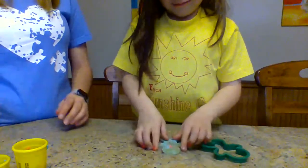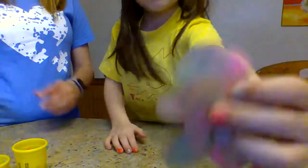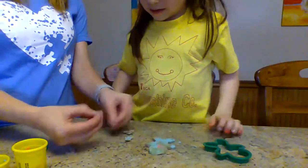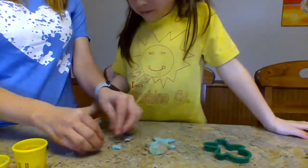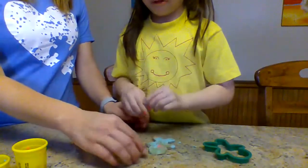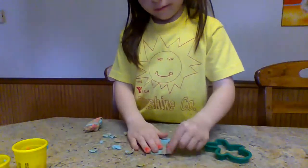Oh good job! What if we put hair — that's a gingerbread girl! You want to put hair on it? It's a good way also to work on body parts and picking. Picking is good for the body. Put the hair on there, we'll get you some.